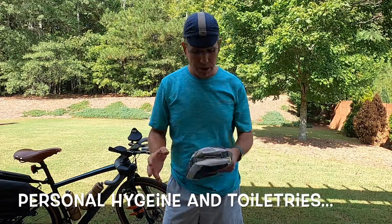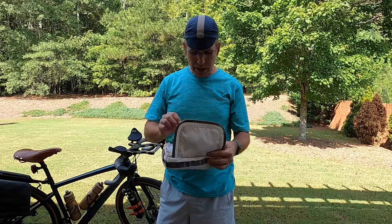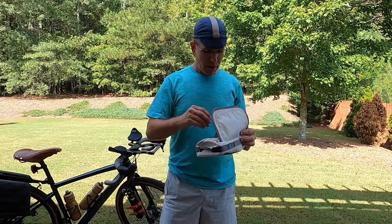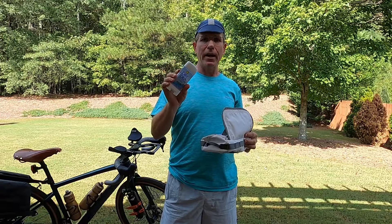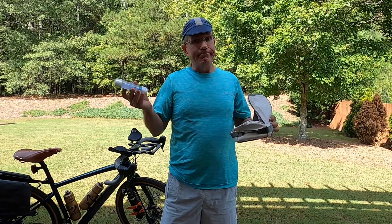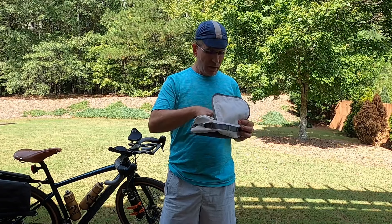Chapter three: personal hygiene. I've got a small little kit for toiletries. I carry a brush, a Body Glide Cycle — equivalent to chamois cream to keep everything moving freely and prevent saddle sores. Antiperspirant when I finish the day — this is Dry Idea, strong enough for a man but made for a woman, though guys like the scent. Floss, because if you don't use it the dentist will make you feel guilty at your six-month checkup. A razor to keep clean-shaven, toothpaste, and a toothbrush.